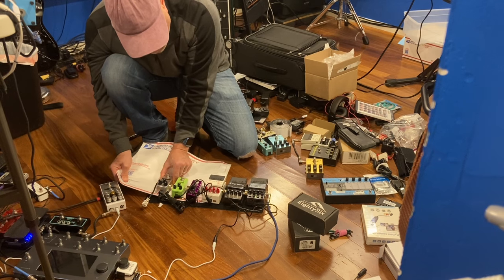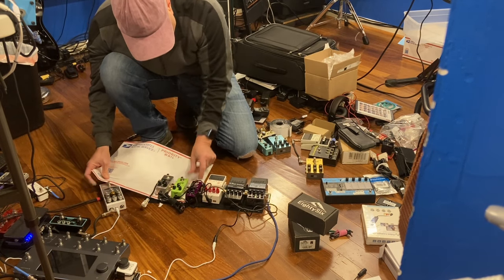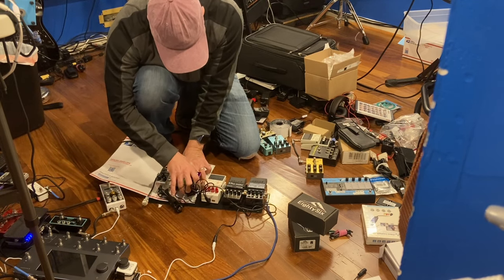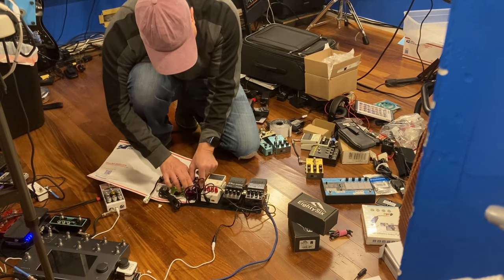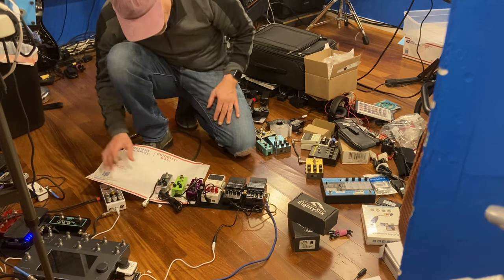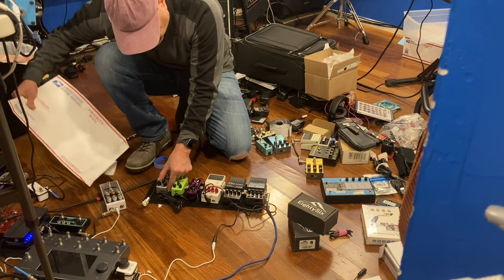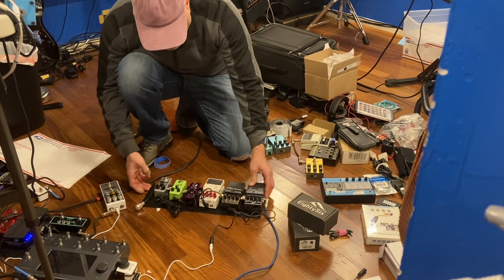Pull this out. Third one. There we go. Fourth one. We don't like where this one is so let's remove it. There we go. So these are all mounted exactly where I wanted them.